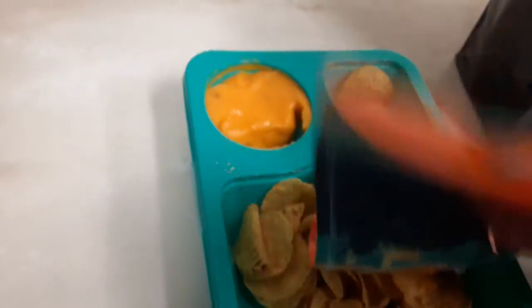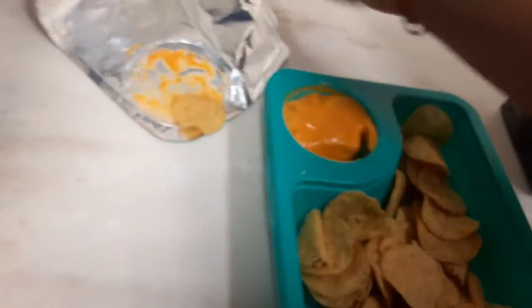I don't want that nacho cheese to go to waste, so we're gonna put it on there. Oh my god.